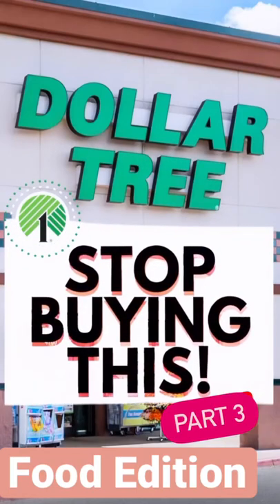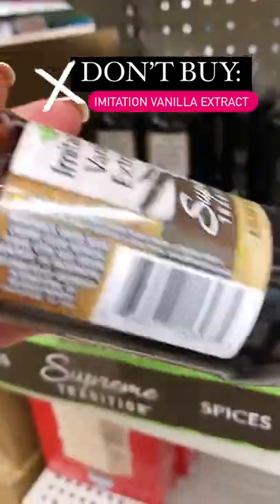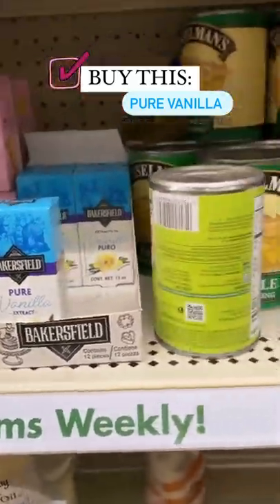Here are the worst Dollar Tree products you need to stop buying if you are a food addition. First up, the imitation vanilla extract is a no. There is zero vanilla in it. It has water, sugar, and coloring. Instead, I would go for this little tiny pure vanilla extract. It's small but mighty.